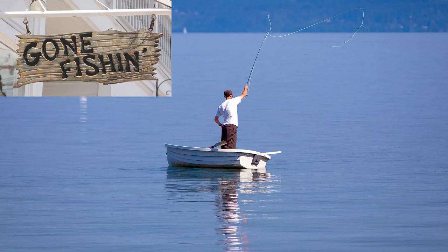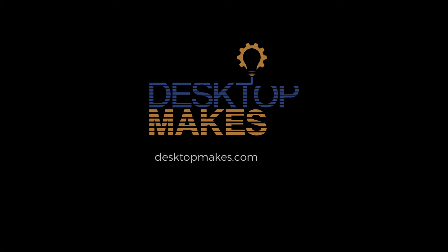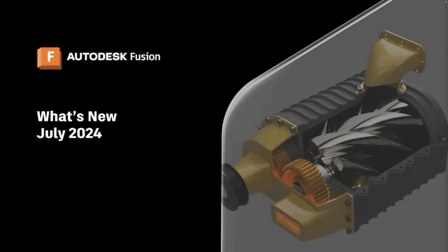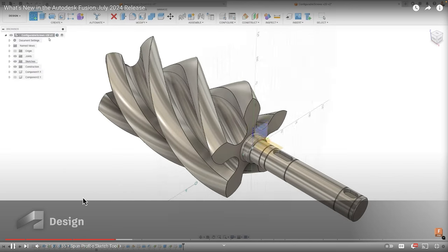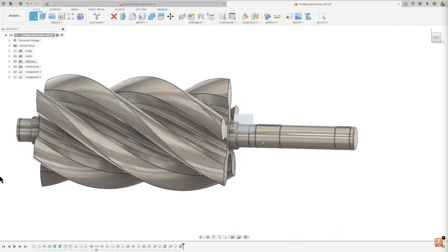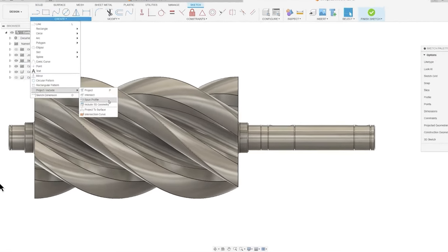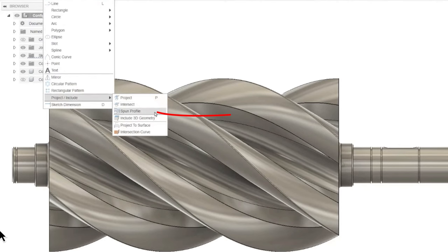Just going to continue as if I haven't been away for five months. Hey guys, Vladimir here with Desktop Mix. We have a new design tool just released in the July 2024 Fusion update, and that is the Spun Profile tool. I was a little confused at first about what this tool did and whether it was something I would find useful, but after playing around with it I definitely see its potential.